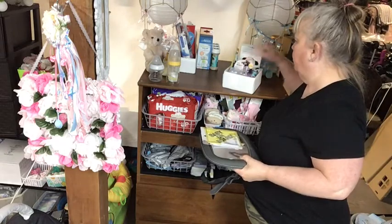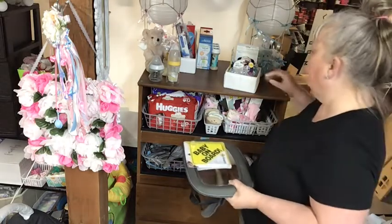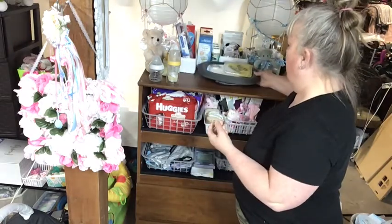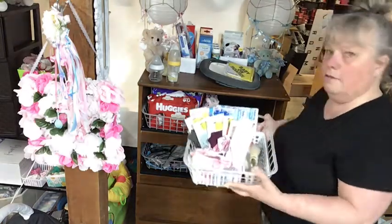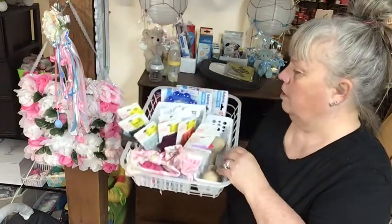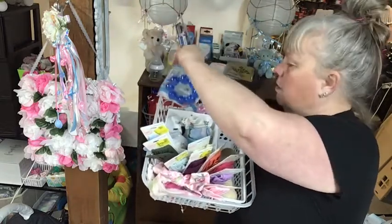I did a baby shower and the rest of their pacifiers are in there along with their toys. Down below I have a pink and a blue teether, so they each got one of those.